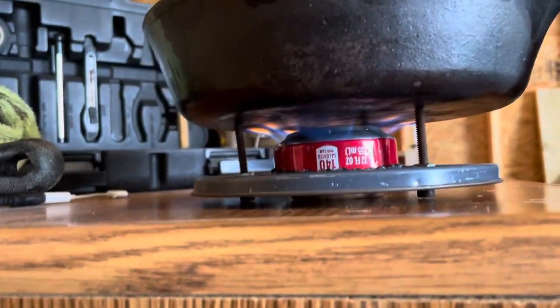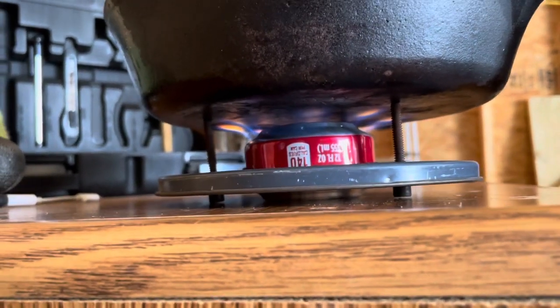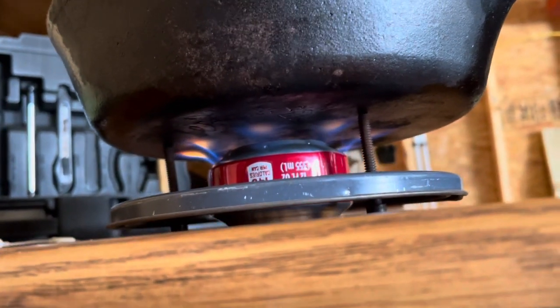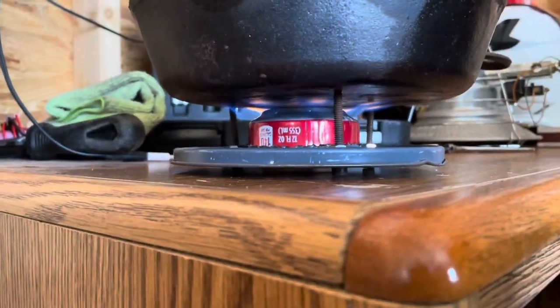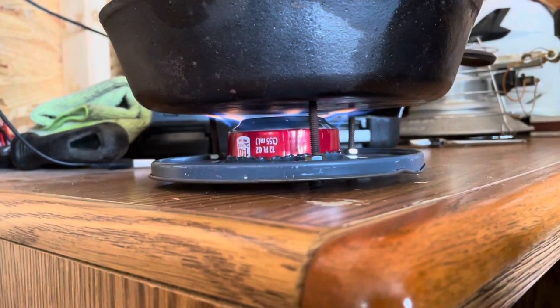For free — well, I had to drink two Cokes which I'd have done anyway — that's a pretty good looking stove. Don't ask me what size pan this is, eight inch maybe. Come up with a better pot stand, something just a little bit taller and something that also has wind protection, and I'll have the cooking part of my camping kit ready to go.